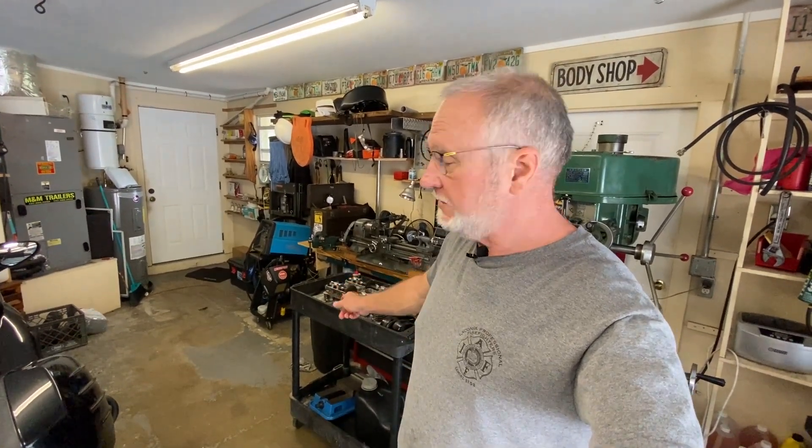Hey folks, welcome back. Thanks for joining me. This video is going to be on the cylinder block only — the cylinder block part — on the KZ1000 Police. As you can see behind me, there's a cylinder head there. There's a separate video coming out on that. I only mentioned it because I was originally going to do one big long video on both the block and the head, but it just got too large, so I broke it in half, and this is the other half.